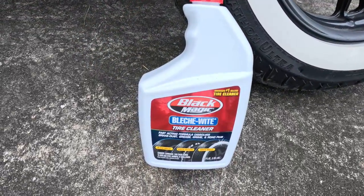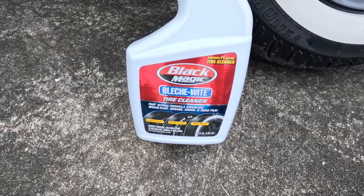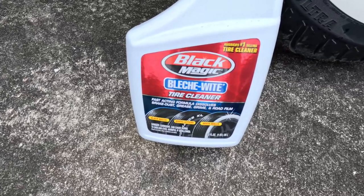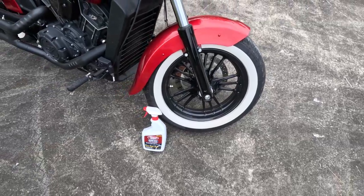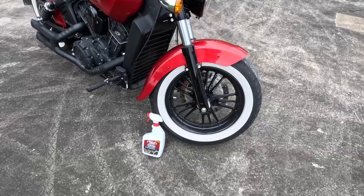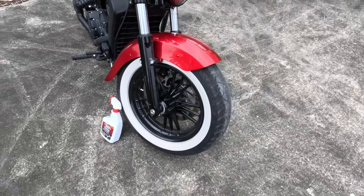And that's what I'm suggesting right now for your white walls, whether you have a motorcycle or any car really — Black Magic tire cleaner, white wall tire cleaner. I'm still going to use the Mr. Clean pads for maintenance so it won't get to that brown again, but yeah, very impressed with how this works.